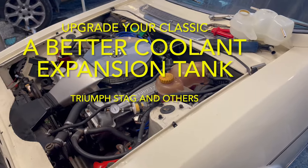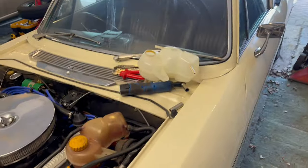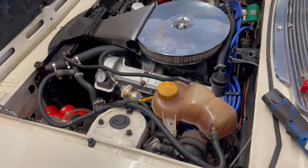Hi there. I thought this video might come in handy for people having old classic cars. This is my Triumph Stag. I've done a few modifications too, had it for years — 15 years at least.